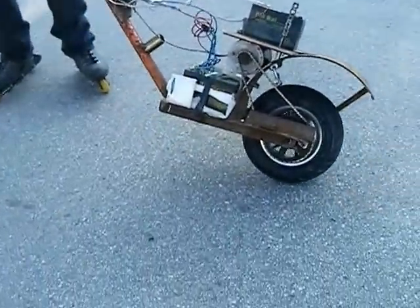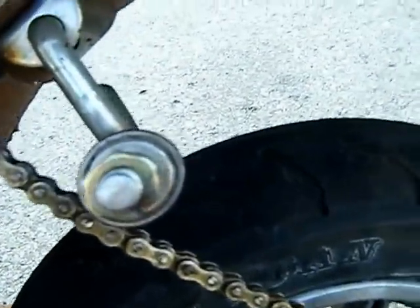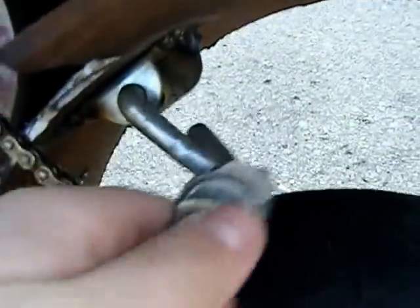See the chain tensioner? I won't push the button — flick it up. What that does is it keeps the chain tight. It's spring loaded, so it doesn't... okay, now we're going.